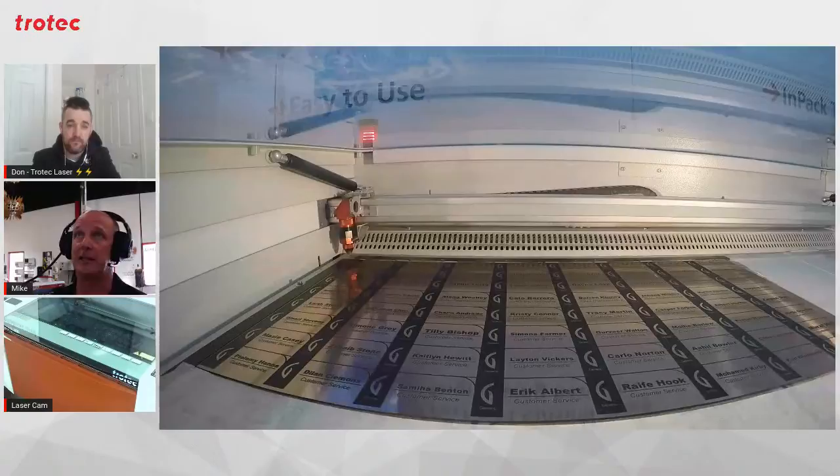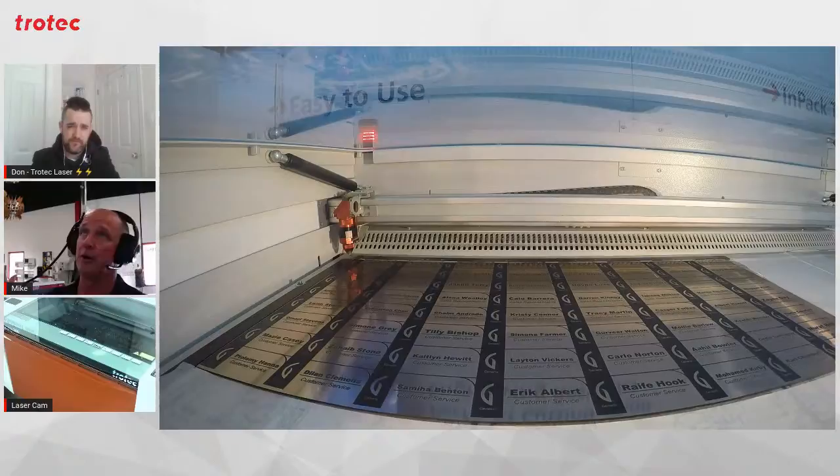And you raise a good point there too, of the time savings — the more time you can save as an engraver, the more potential jobs you can run, the more money you can make. Especially for the trophy industry — I always use the trophy examples because I've been in that industry for so many years. A lot of those orders come in all at once. These guys are doing 1,000, 2,500, maybe 5,000 awards. If you've got three or four different leagues, you're pumping out a lot of product.